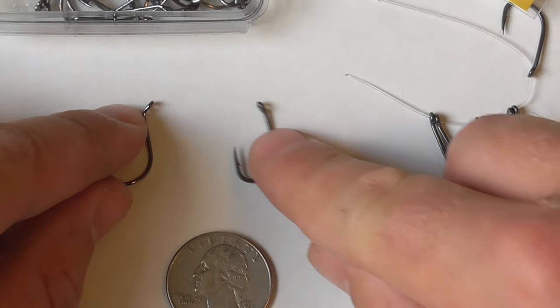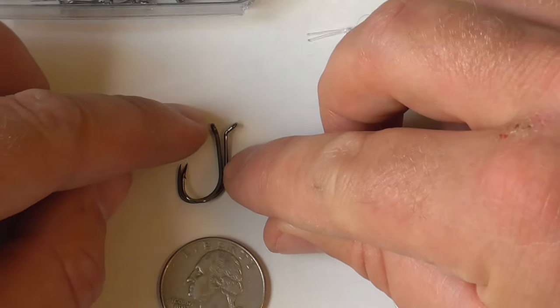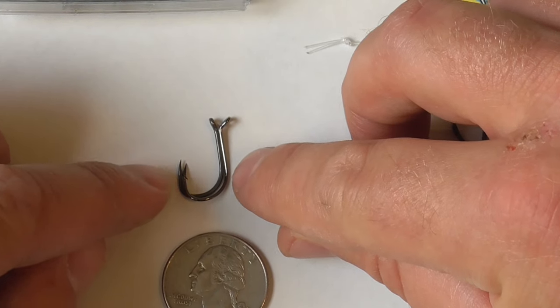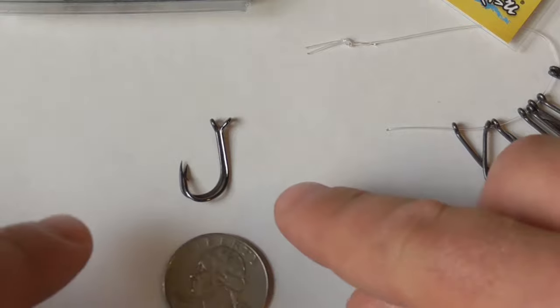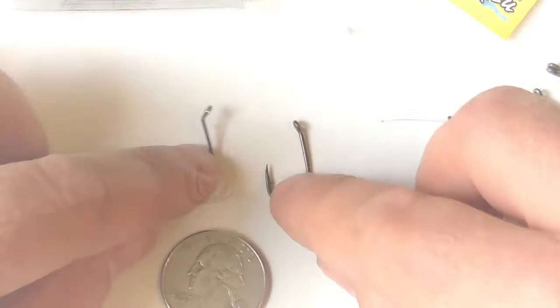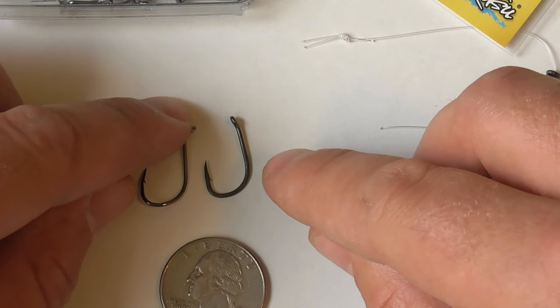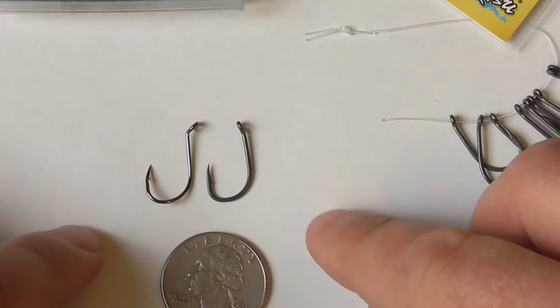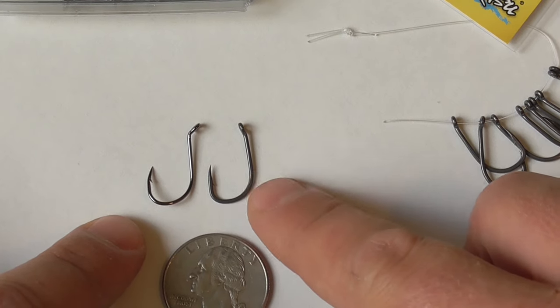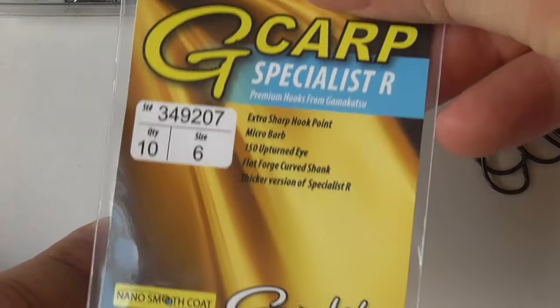That's about as close as I'm going to get them sitting on top of each other. As you can see, they're pretty much the same size. There's a lot of variance between different brands — there's no standardized size.